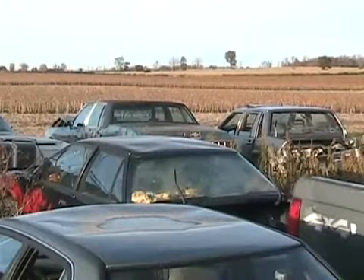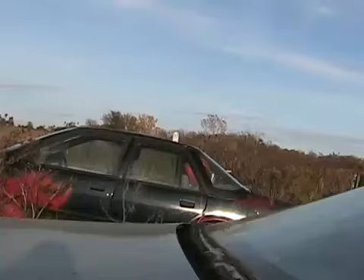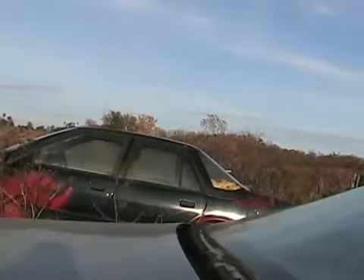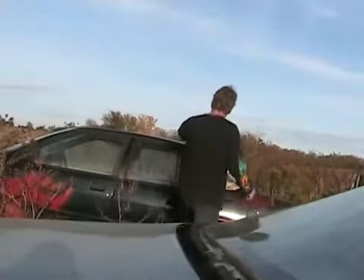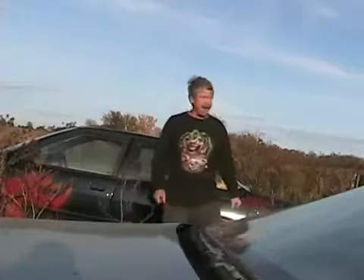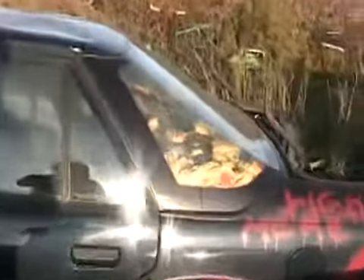I'm surprised that didn't break the glass. Let's get a camera. Looks like we got some Saturn spaghetti back there.